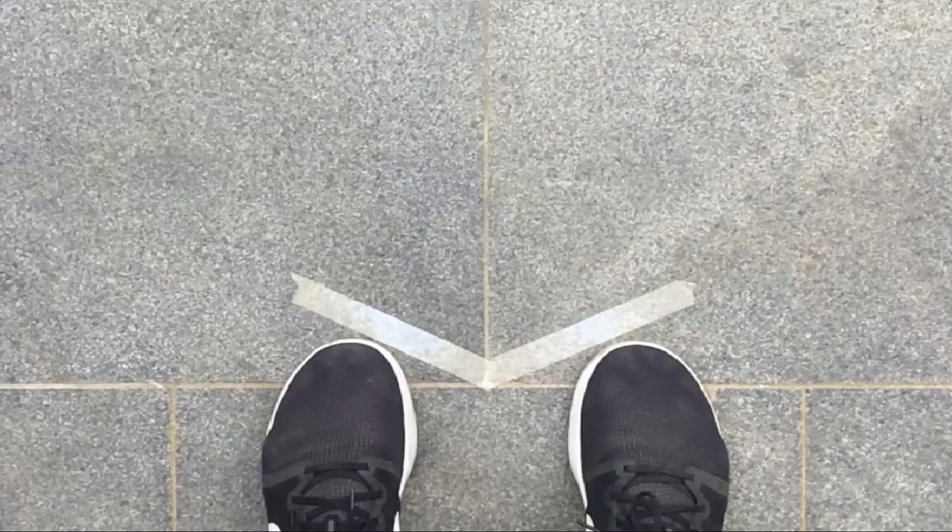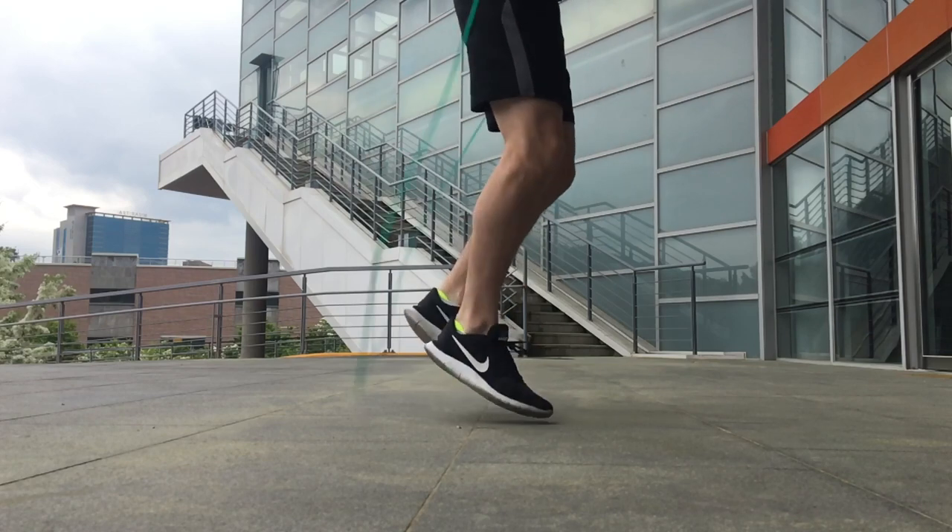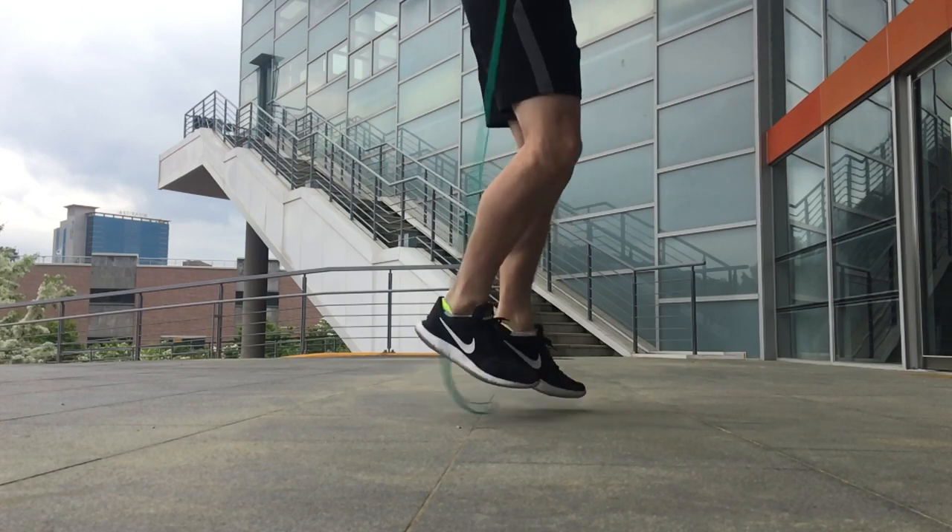I'm going to show you mostly slow motion footage from the front and from the side, and I'm also going to show you a technique to make this move easier to understand and execute. This picture — a screenshot of a video — shows my feet with two pieces of tape placed on the ground at slight angles, a method we'll see in a few minutes. But first, let's take a look at the boxer side-to-side skip from a side view and then a front view.